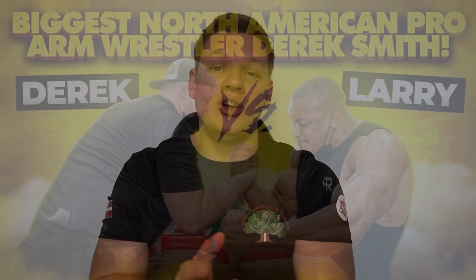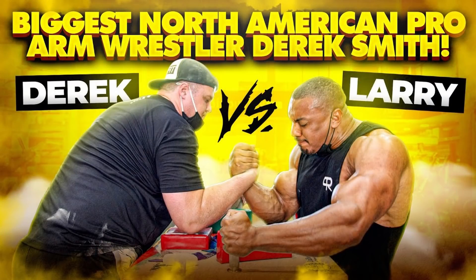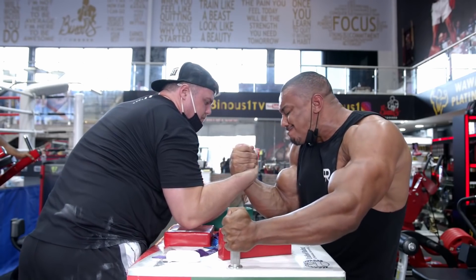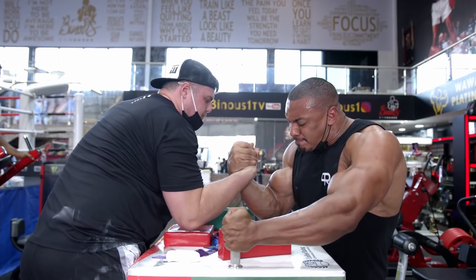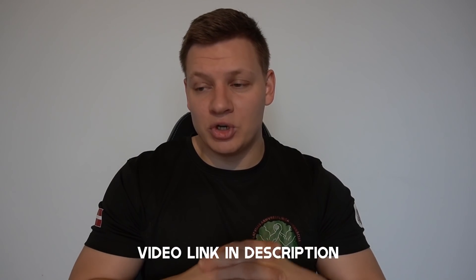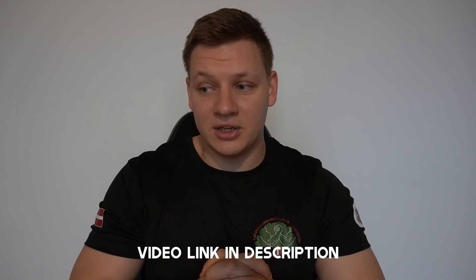I kind of did this video yesterday and while I was editing it, a new video on Larry Wheels' channel came out — him and Derek Smith working on table. At first, a few seconds in, I see they're in a hook and I thought maybe I have to watch this video and maybe I will change some perspective. I watched it and they were just working on fundamentals. Derek showed him a good variation of hook, but I didn't really change my opinion, and I'm going to explain.